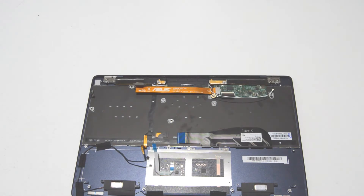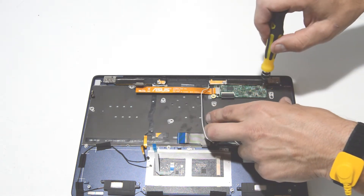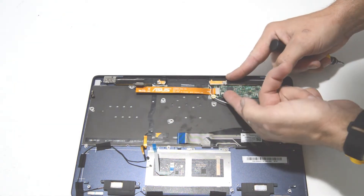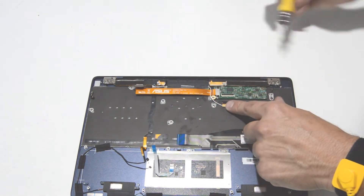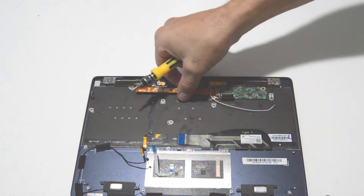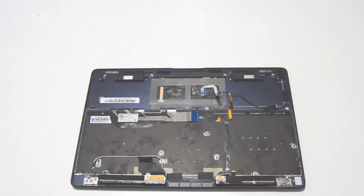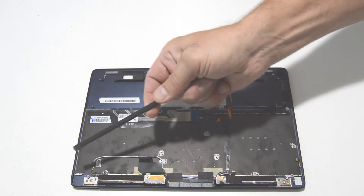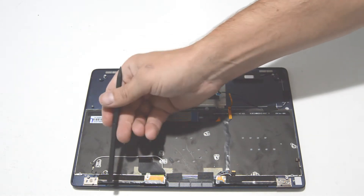Next we will work on removing the display assembly from the palm rest. Go ahead and release this board — we've got one connector right here, and it looks like just one screw. We have four of the six hinge screws taken out.